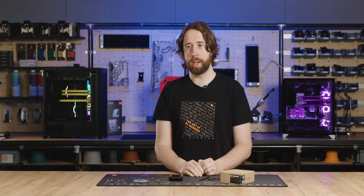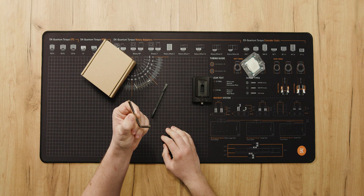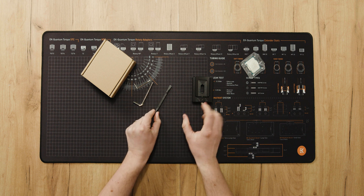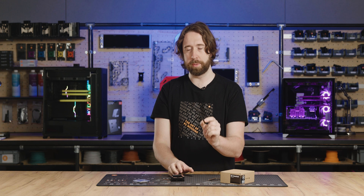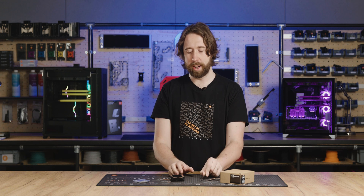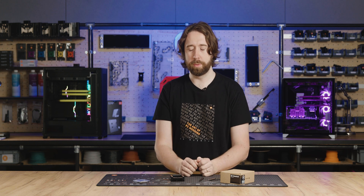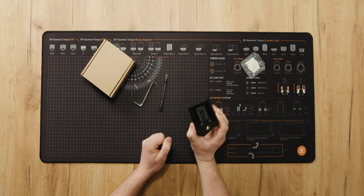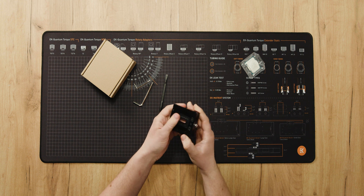First we'll take a look at the contents of the box. We have the allen key to operate the tool, a spludger which is very helpful for prying away the IHS at the end and also cleaning the glue from around the PCB, and we have the tool itself which is comprised of three parts.